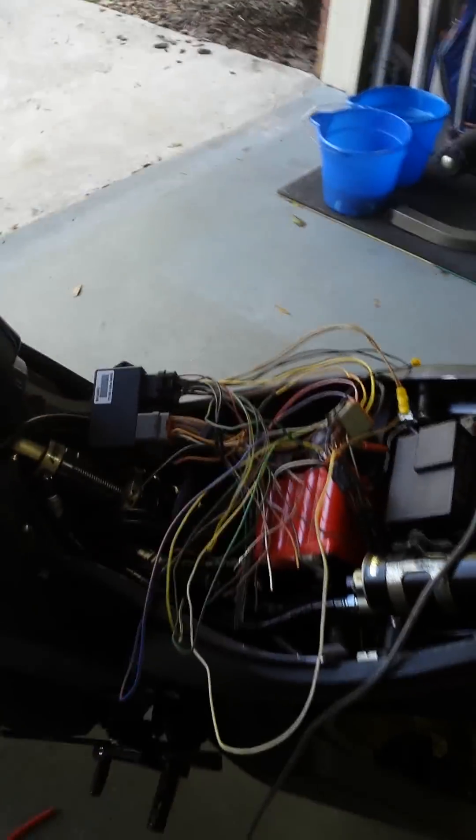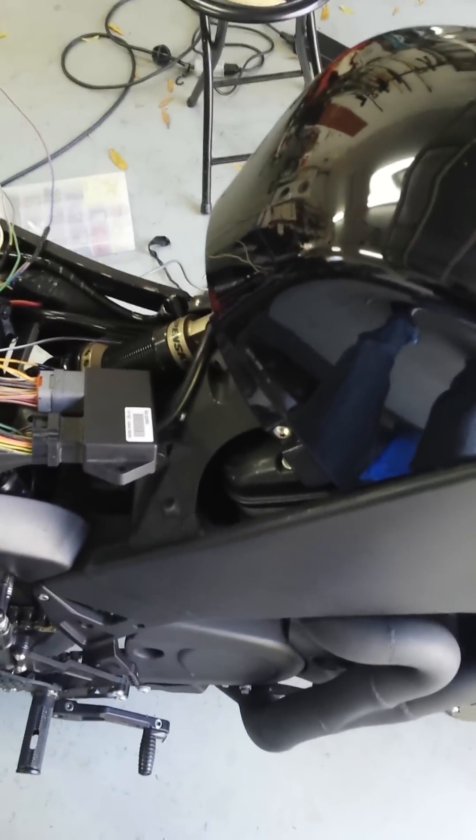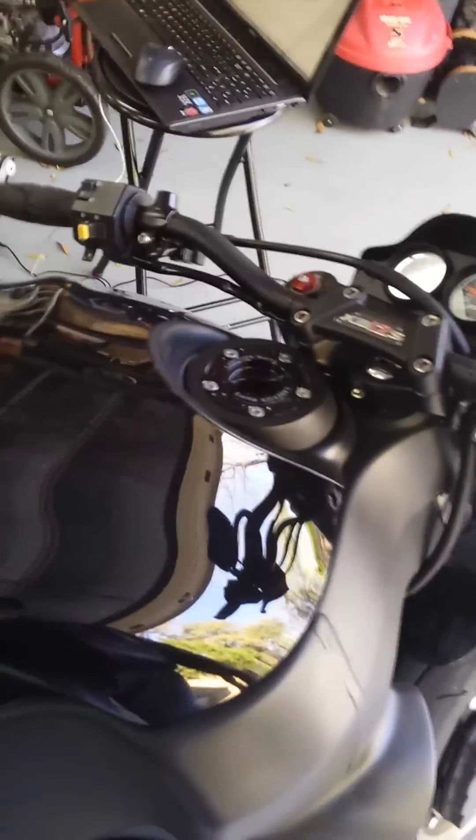Excuse the mess, but there's a DDFI-3 ECM with my wiring job to my DDFI-2 connectors with a cam position sensor, and it's cranked up and running. You can see I just temporarily pinned things in to make sure that they work. I have a lot more programming to do to make sure everything is tuned correctly.